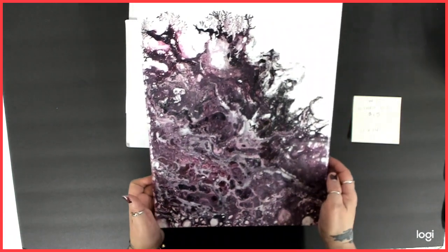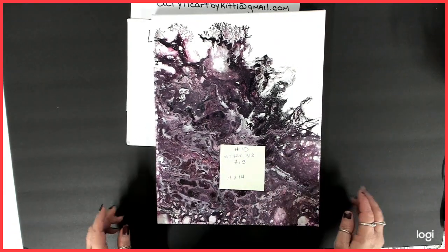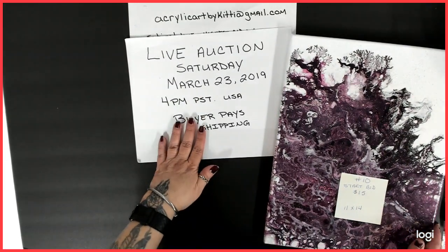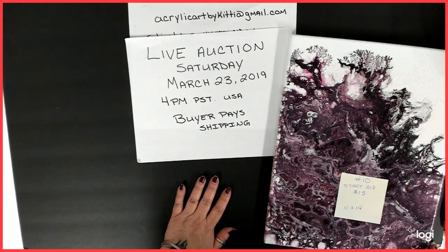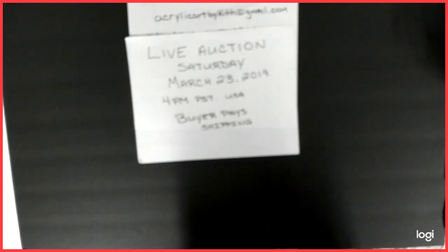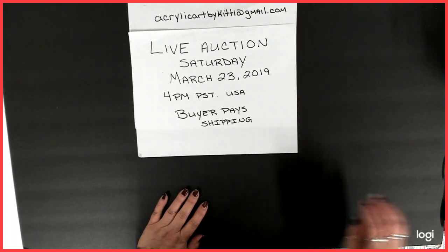That was number ten and that is the last painting for my first live auction. Don't forget Saturday, March 23rd, 4 p.m. Pacific Standard Time, and buyer pays shipping. I really hope to see you there — I'm a little nervous because it will be my first live, but I'm looking forward to it. We're gonna have a lot of fun. Thank you for watching and I hope to see you soon, bye!